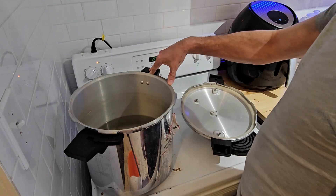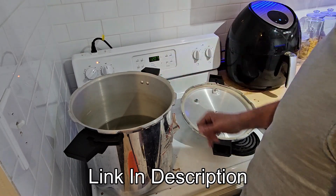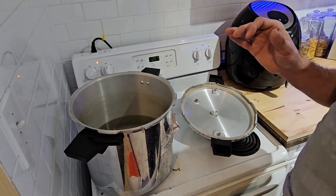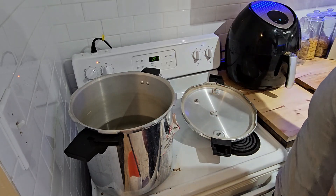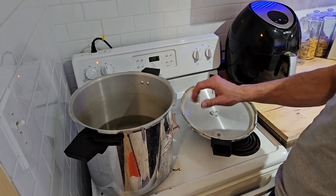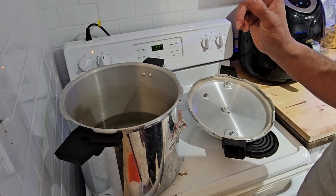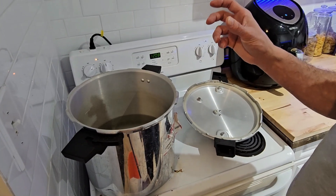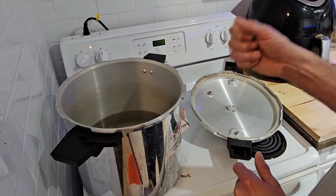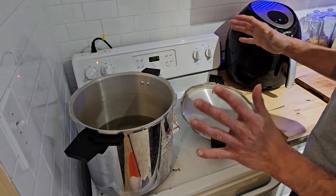I've got my pressure cooker here — it's a 23-quart T-fal pressure cooker. I've got it one-third full of water and we're going to bring that to a boil. Once it's boiling, we'll dump our grain in and boil it for about five to ten minutes to get the grains very hot.